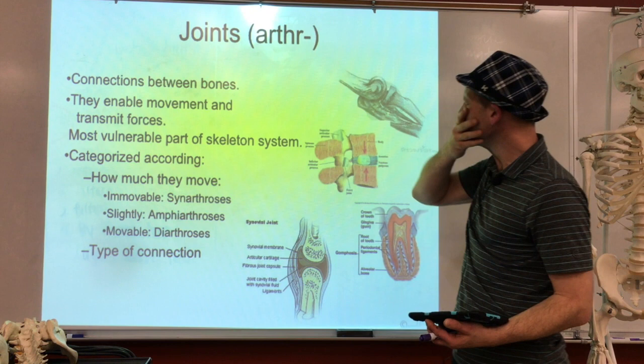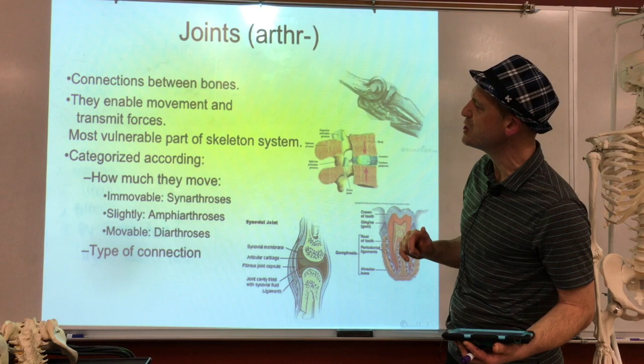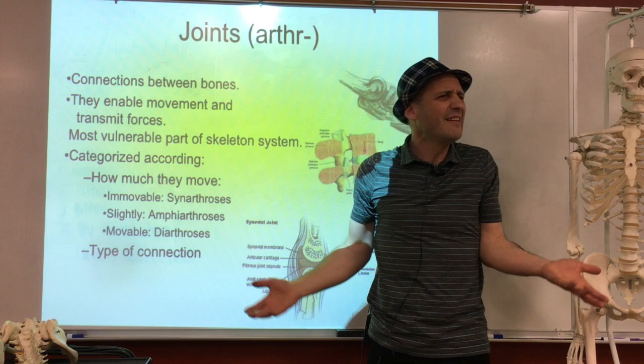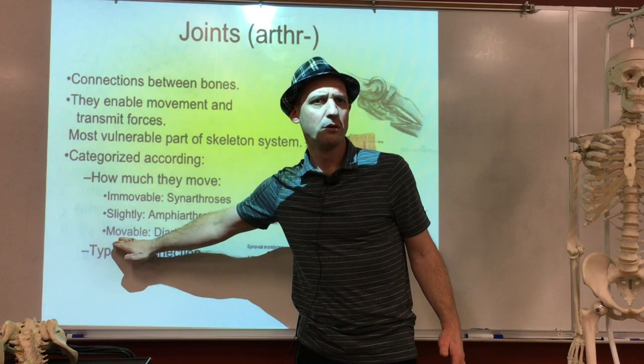Joints are connections between bones. This is a lecture I just need to get you through — you don't need to memorize all these names because they're goofy. When we think of joints, we think of the elbow or finger, but we've already learned that sutures and fused hip bones are also joints. When a joint is categorized by how it moves, it's either an immovable joint, a slightly movable joint, or a freely movable joint.